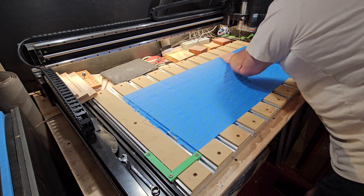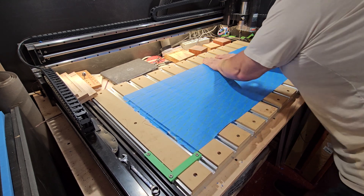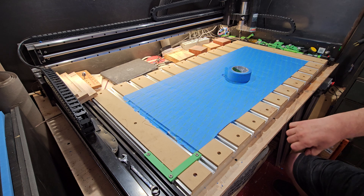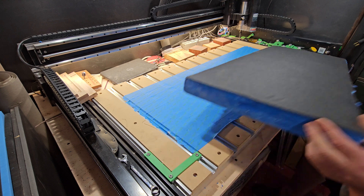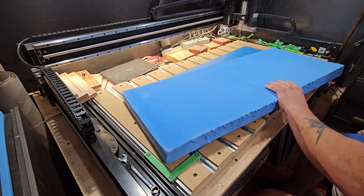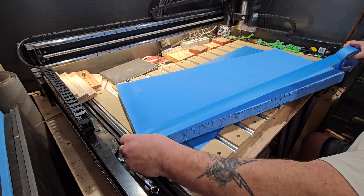Let's get right into it. Here you can see me putting down blue painters tape — it's Scotch, found at Home Depot or any big box stores. I put that on the wood on the bed first, sticky side down, because we're going to glue the foam down to the bed in a little bit.